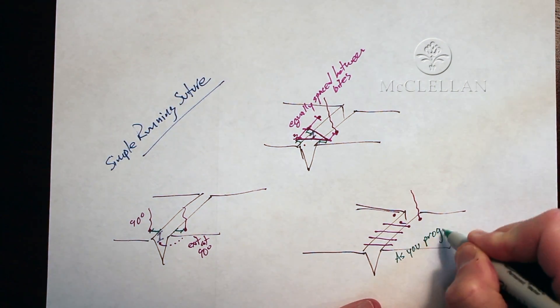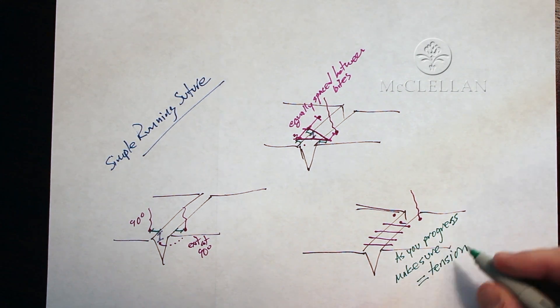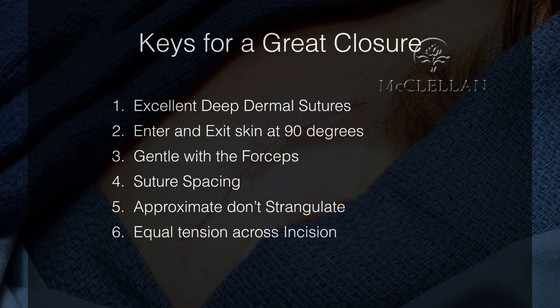As you've progressed down the wound, you want to make sure that you have equal tension on the sutures because they're going to want to loosen up, so you provide equal tension. The keys for a great closure are excellent deep dermal suturing, exiting and entering the skin at 90 degrees, being very gentle with the forceps — you should have no marks on the skin — proper suture spacing, approximating the skin without strangulating it, and equal tension across the incision.